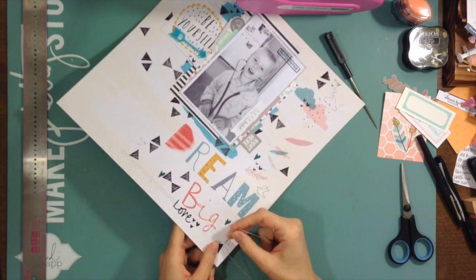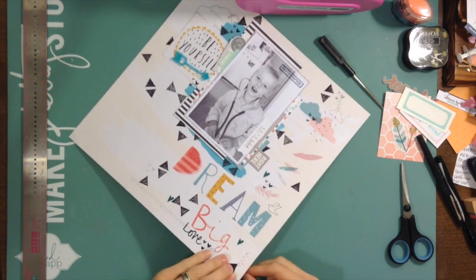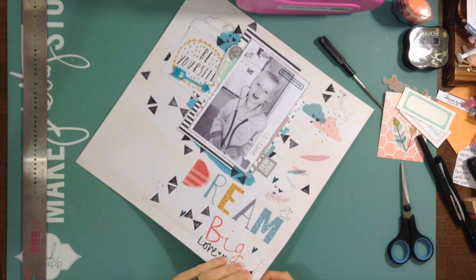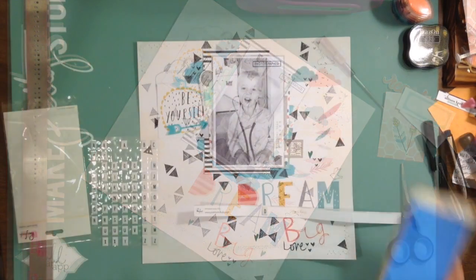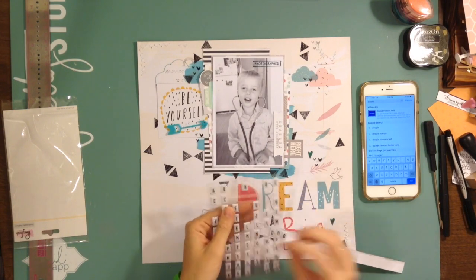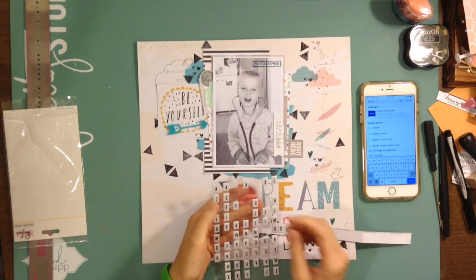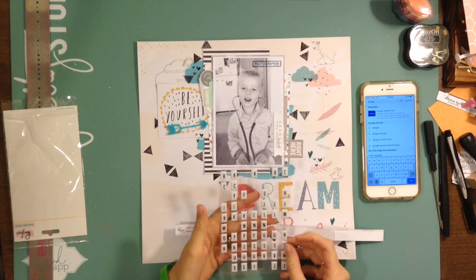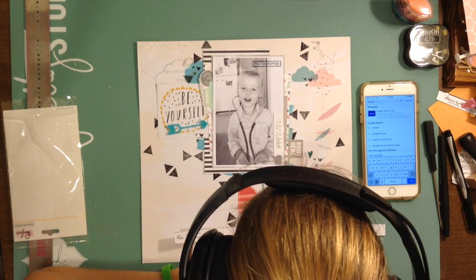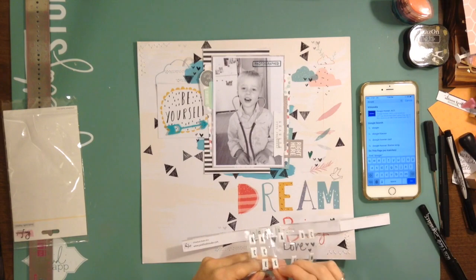I just used white thread — you're not going to watch me do the whole thing because that's really boring. My daughter was really interested in what I was doing — she wanted to watch. I'm working on part of the title because I figured I'd use 'dream big' as the title since my son is wearing a stethoscope and they all like to play doctor. I forgot I didn't have the camera rolling when I stamped on the photo — it says 'photographed' and it would have turned out nice except it was a bit splotchy.